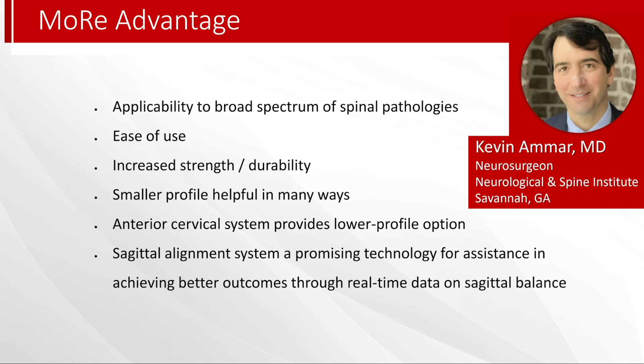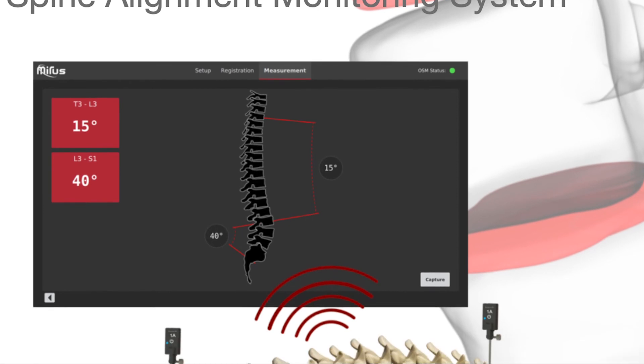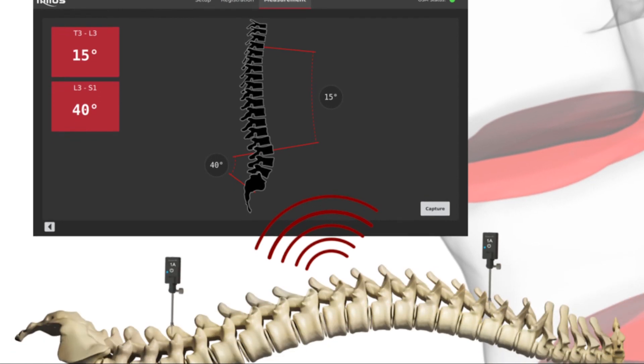And then finally, the sagittal alignment system is a truly promising and groundbreaking technology that I think will truly add value through real-time data.